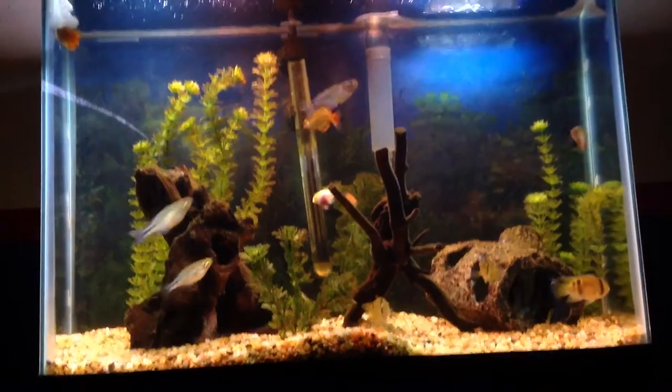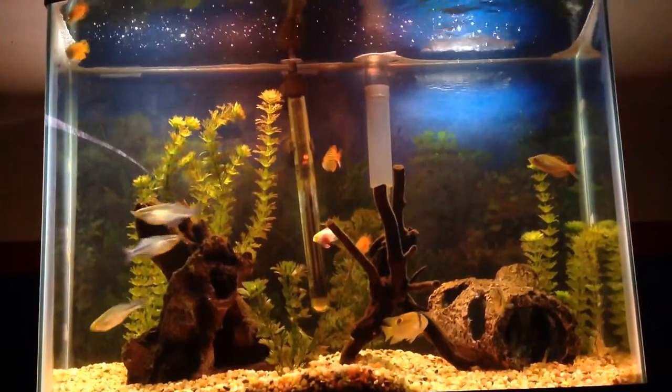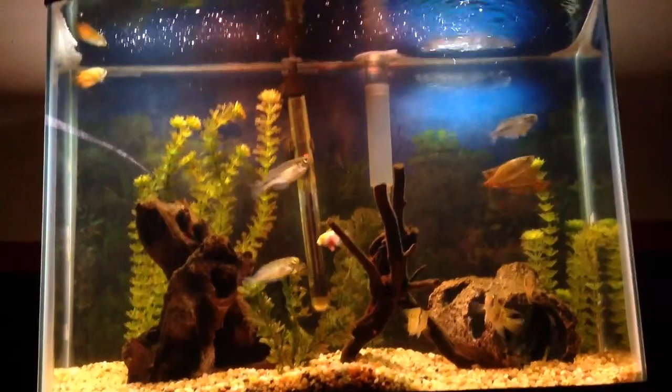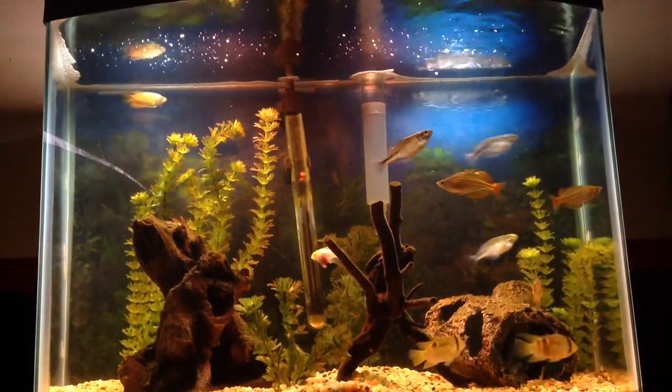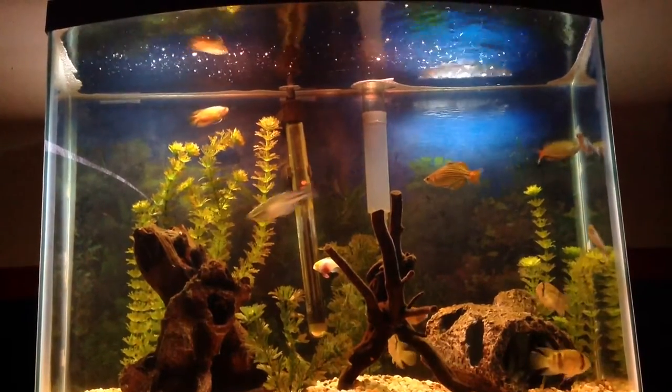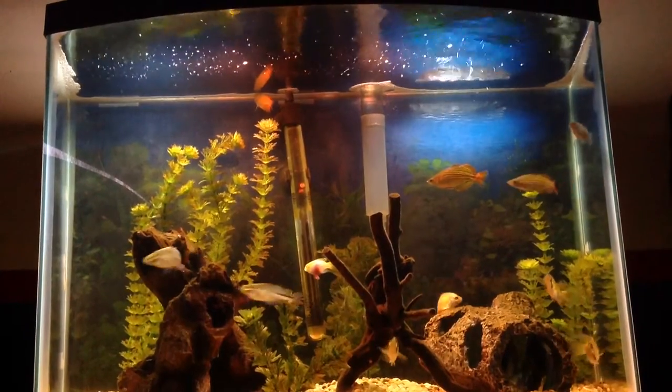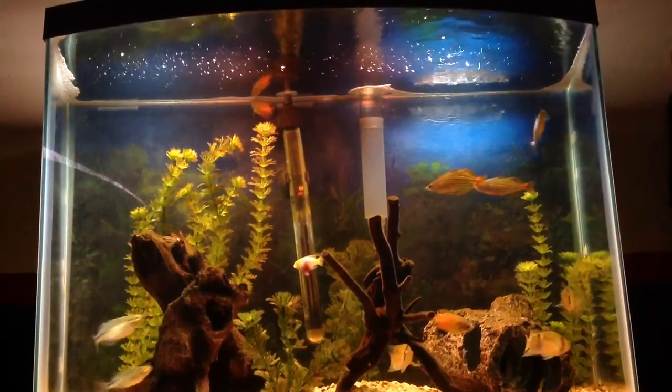Then a bicolor blenny — I like any type of blenny, not ones like the Midas that get aggressive. I like how they hide through the rocks and they have a cool personality. Bicolor blenny is pretty popular at my local fish store, so I'd probably add that one first.